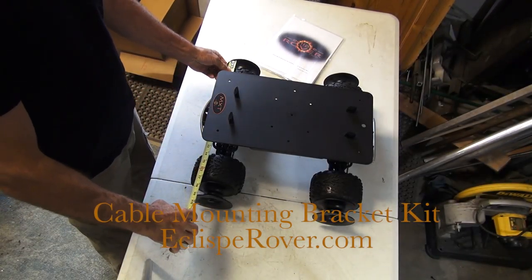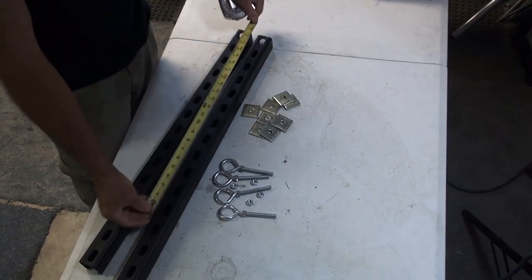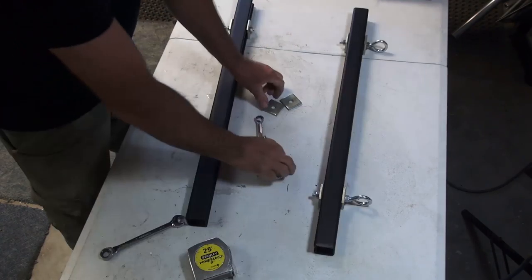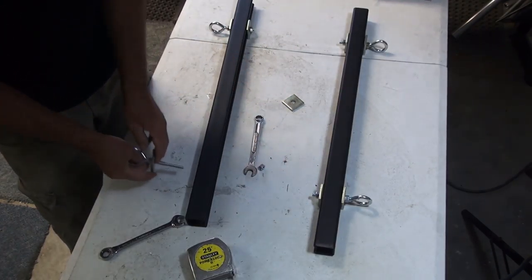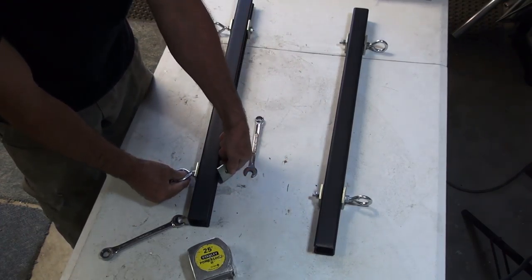You'll need to know how wide to make your cable run, so measure from center to center on your Eclipse wheels and then transfer that to your kit. It's okay if the measurement is a little bit wider, just don't make it any narrower.